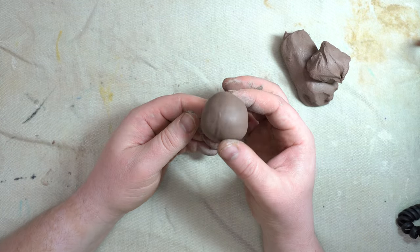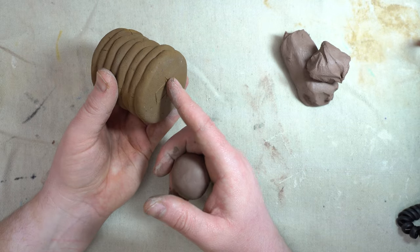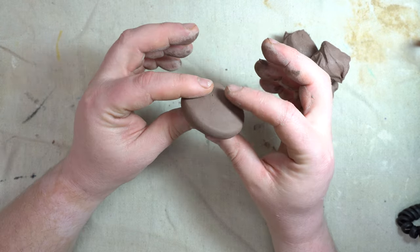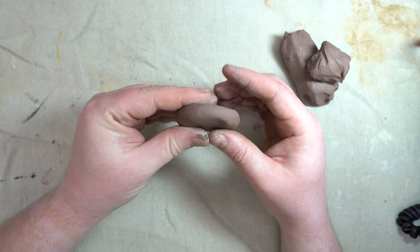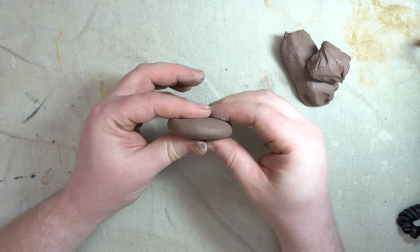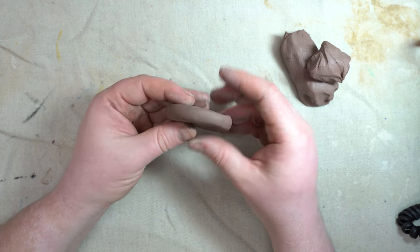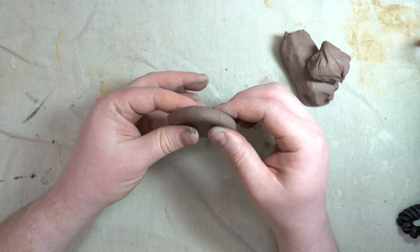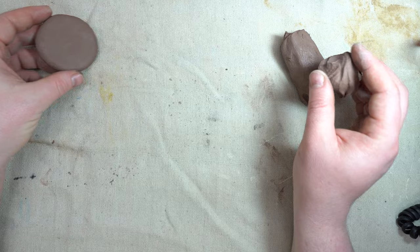Now you might be wondering what part of the coil pot the ball is going to be for. It's going to be for the bottom, the base. We're going to smash it with a hammer and flatten it. We want it to be an even thickness — use flat crab-claw pinches until it's even. It should look like a little cookie, about as thick as a pencil. Set that aside.